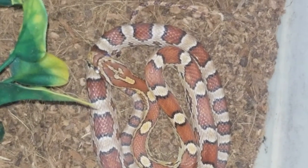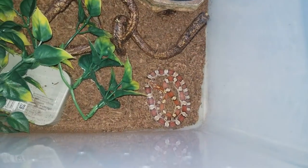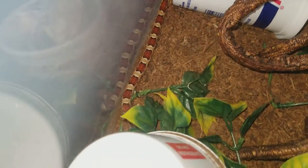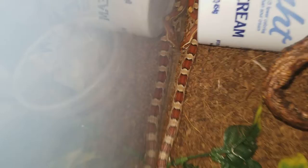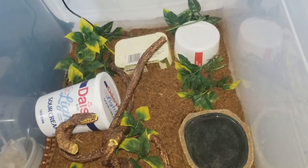There he is, guys — my normal corn snake. Never really want to bother him too much. There you can see his beautiful patterns. I guess I'm just going to leave him be, don't want to bother him too much.